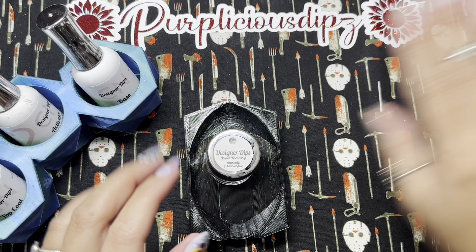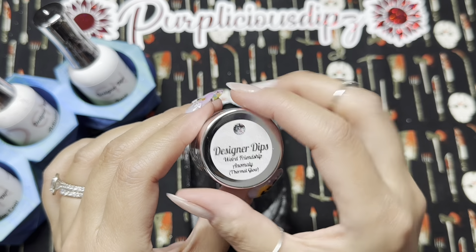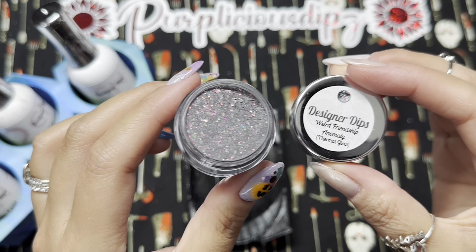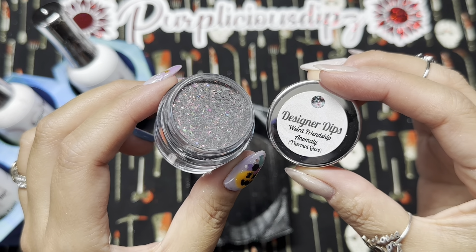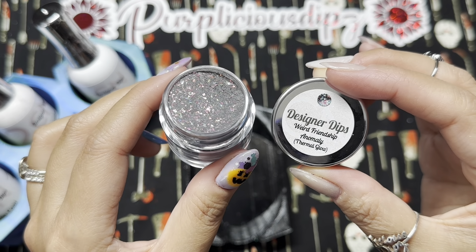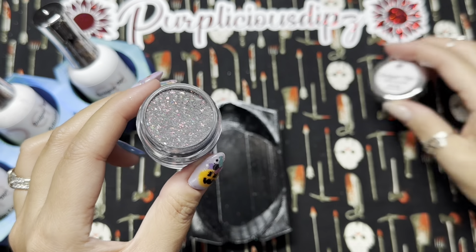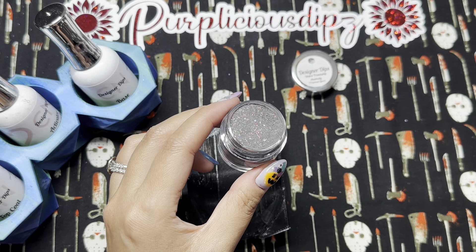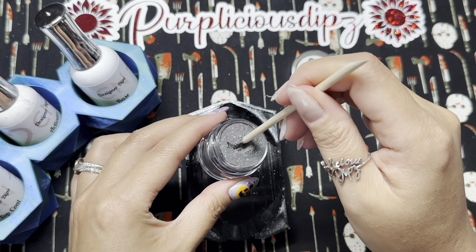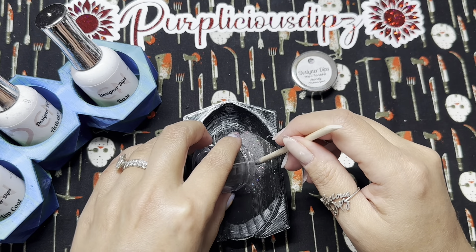For the rest of my nails I'm going to be using Weird Friendship Anomaly from CN Designer Dips. Wait till you see this beautiful flaky dip — it's a thermal and it also glows. If you stay till the end I'll show pictures of the different states. It sold out at first release; I think there was a limited re-release, so I'd just keep an eye out for when it restocks.